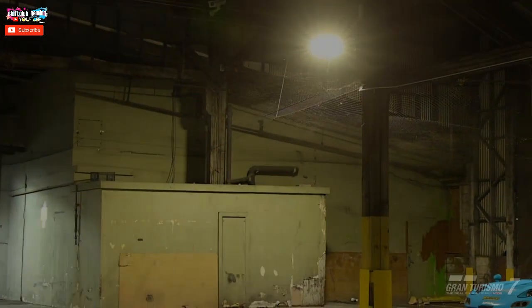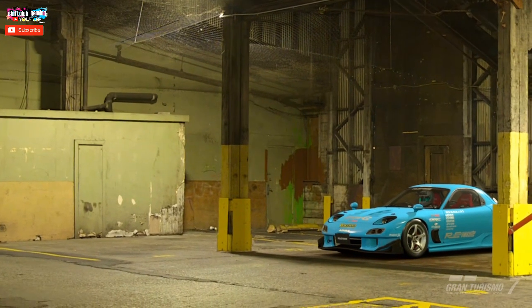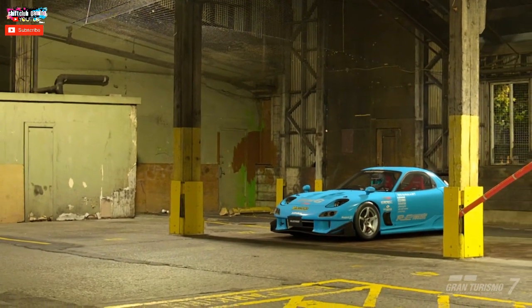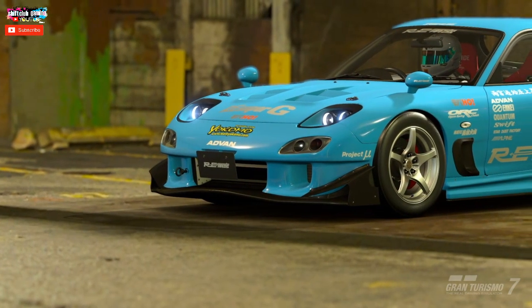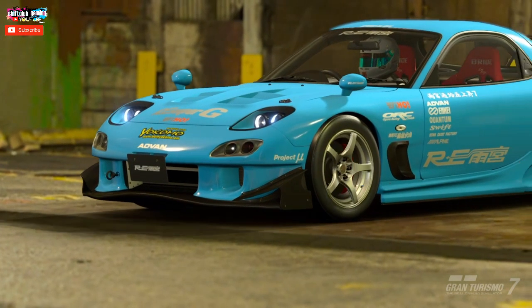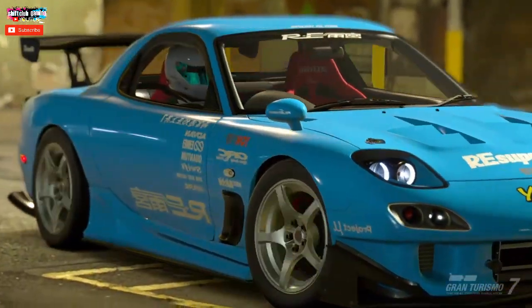I've picked the Amyar FD3S RX7 because it's a cheap RX7 in the game and it looks really good. We're going to be throwing it into the World Touring Car 600. I'll show you the full build — this video is going to be straight to the point.